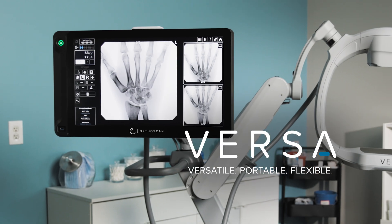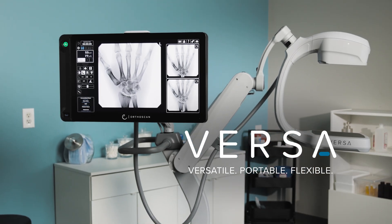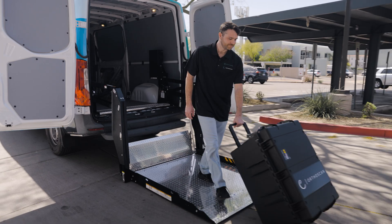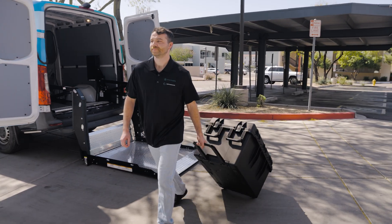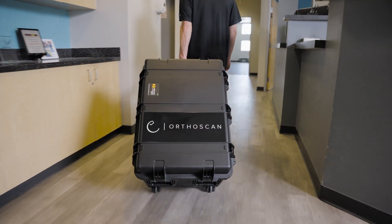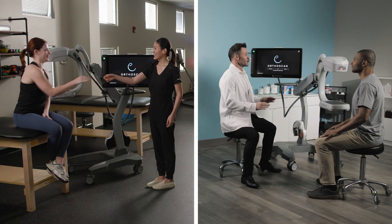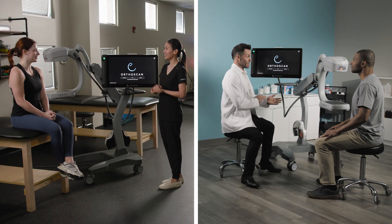OrthoScan Versa — the ultimate portable solution for digital x-ray and fluoroscopy. Versa is a compact, portable, and versatile mini C-arm that allows for effortless transport between satellite clinics and off-site locations, ensuring imaging capabilities wherever you need them.